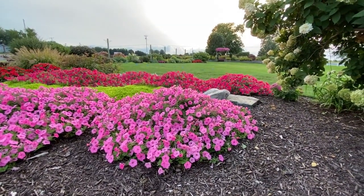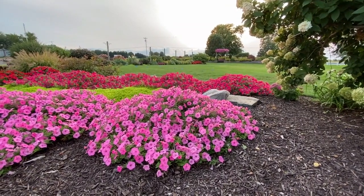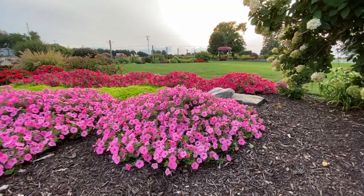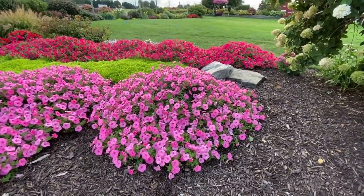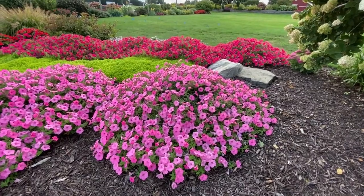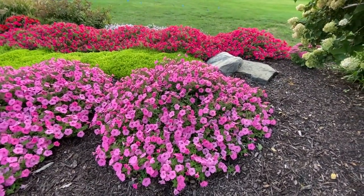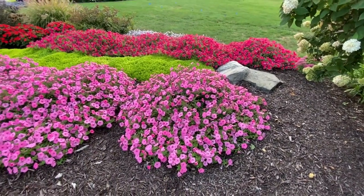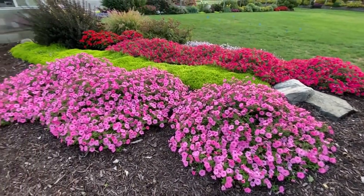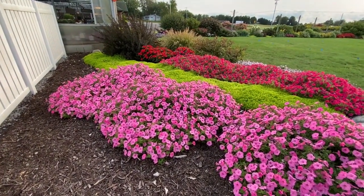Again, this is bubblegum, but there's also Vista Paradise in the background, Vista Silverberry, Vista Fuchsia, and Vista Snowdrift. All of them pretty much have the same habit and the ability to get up to four feet wide with proper fertilization and watering. So if you're looking to add something to your garden next year that does a nice job of filling in spaces, consider giving the Vista Supertunias a try. This is Heidi from Garden Crossings.